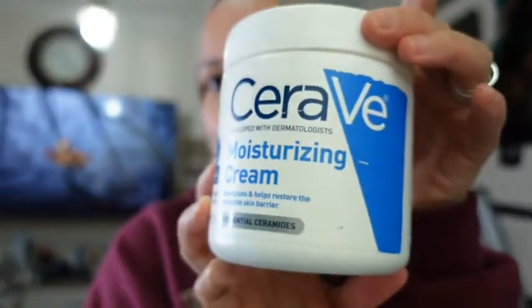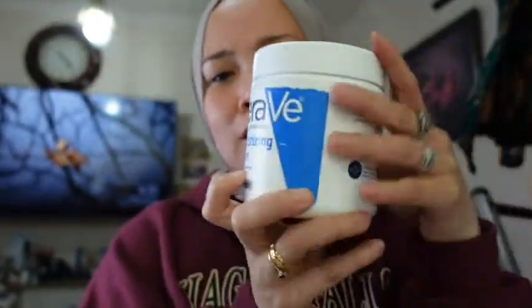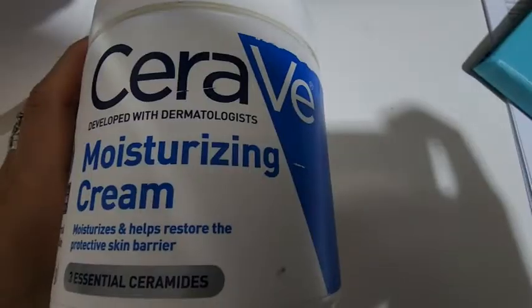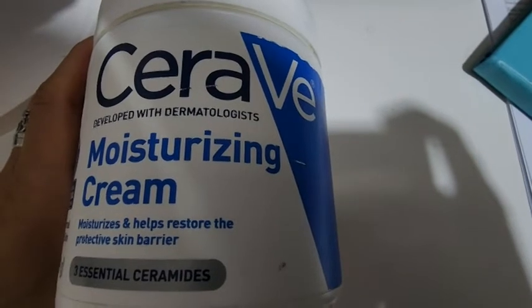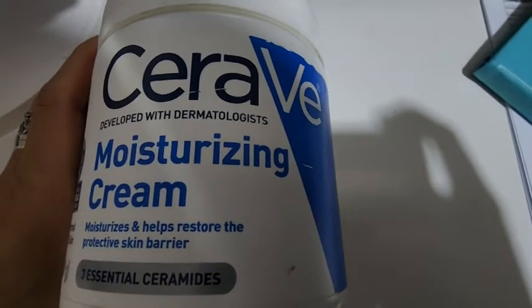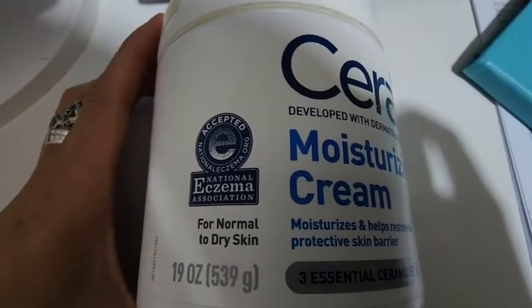When I go to the Philippines I don't bring any moisturizer cream because my face doesn't get dry there, maybe because of the humidity. But here I have to use it because my face is dry. One of the creams I really love is from CeraVe. I got this from Amazon and you can also find it here in Kuwait. It's a moisturizing cream that helps restore and protect the skin barrier, and it has three essential ceramides. It is accepted by the National Eczema Organization and it's for normal to dry skin.